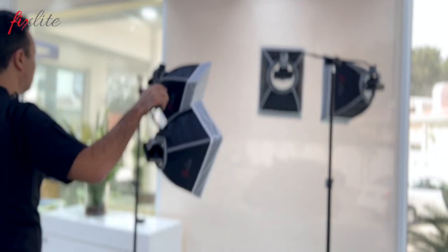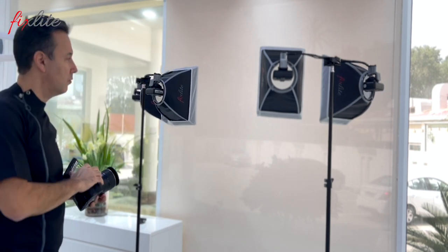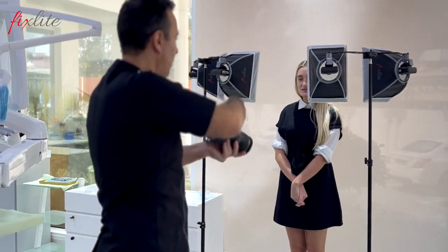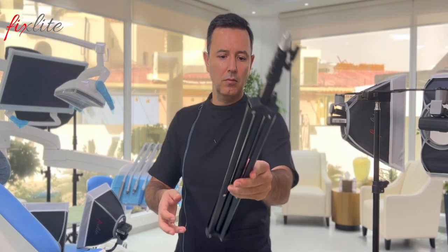When you want to shoot portrait photos, you simply disconnect the fixed light from your camera and use the same fast release couple to connect it on the tripod. These tripods are cheap ones you can find on Amazon, because the fixed light is very light and you don't need a big, strong tripod to hold the setup.